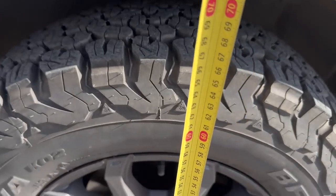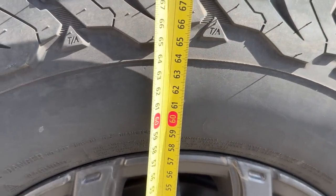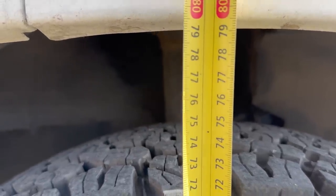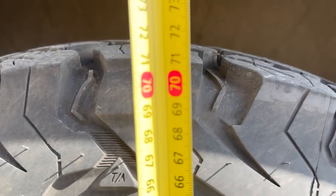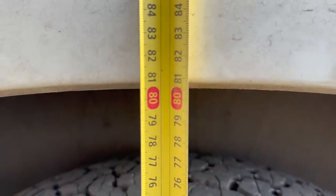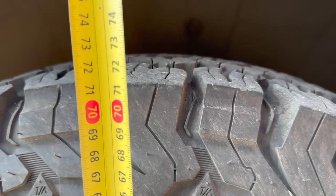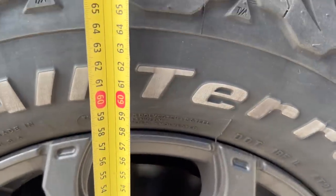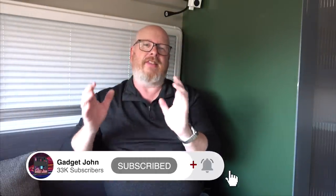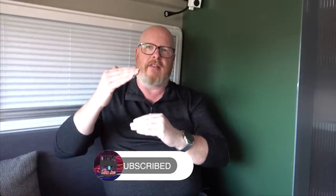Let's measure the results. Driver's side offside front wheel arch gap is now around 79–80mm. Measured before and after, this might not sound like a lot, but this is a Stage One lift kit — a basic lift kit. It has raised the vehicle three centimetres at the front and five centimetres at the back.